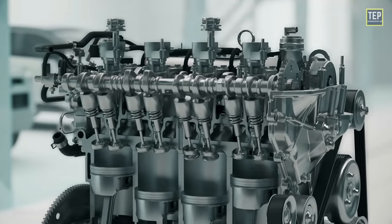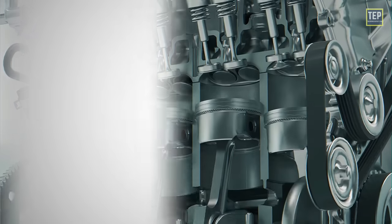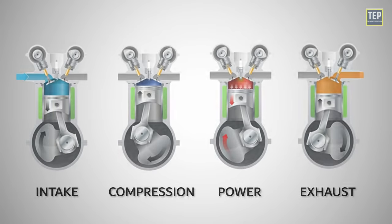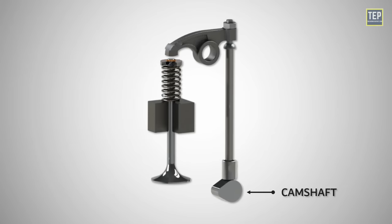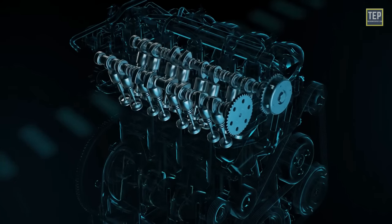The operation of the valve train is coordinated with the piston movements within the engine's cylinders to achieve the desired intake, compression, power, and exhaust strokes. The camshaft profiles, valve springs, lifters, push rods, and rocker arms work in harmony to open and close the valves at the correct time, allowing for efficient combustion and power generation.